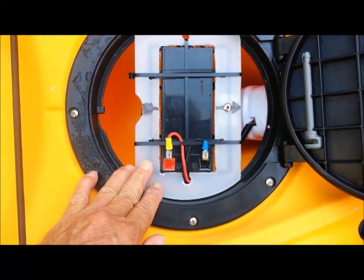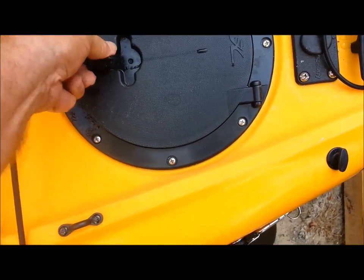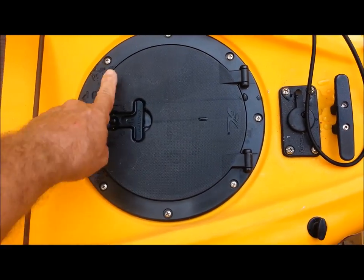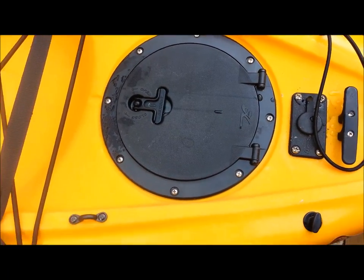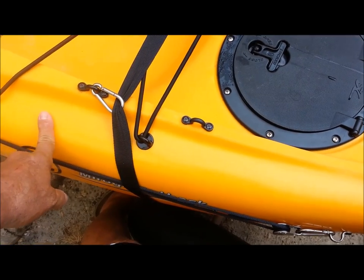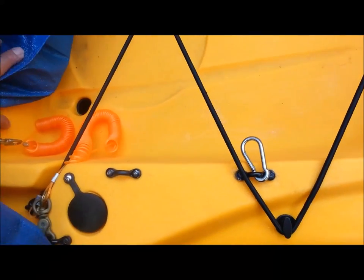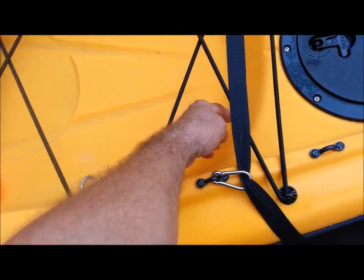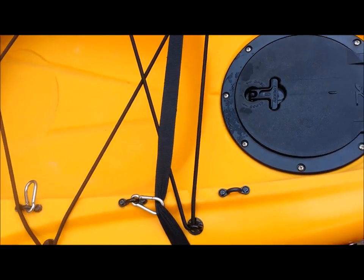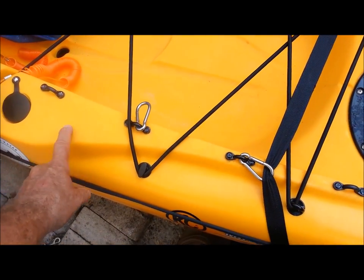The bottom of the bilge pump is actually touching the bottom of the hole. Then all we do is close it up and there we have a self-contained automatic bilge pump. I'm going to mount the outlet right in here somewhere — I thought about putting it right here so that it shoots into my cargo area and goes out the scupper holes, but I would rather have it a little bit higher.